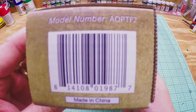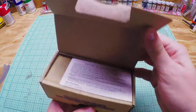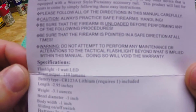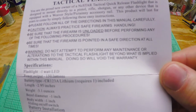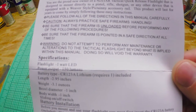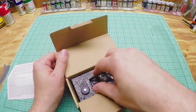Here's the box it came in — nice packaging with the model number. It claims 150 lumens and comes with a battery. Here's the spec sheet if you want to pause and check it out. Weight is 3.1 ounces, 2.95 inches long, and it takes a CR123 battery — one of those short ones. I'd rather it took a double-A or triple-A, but it's LED so that's fine.